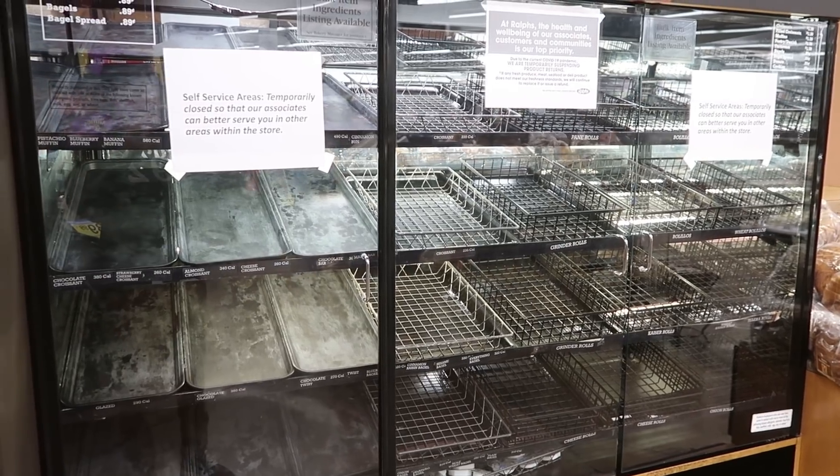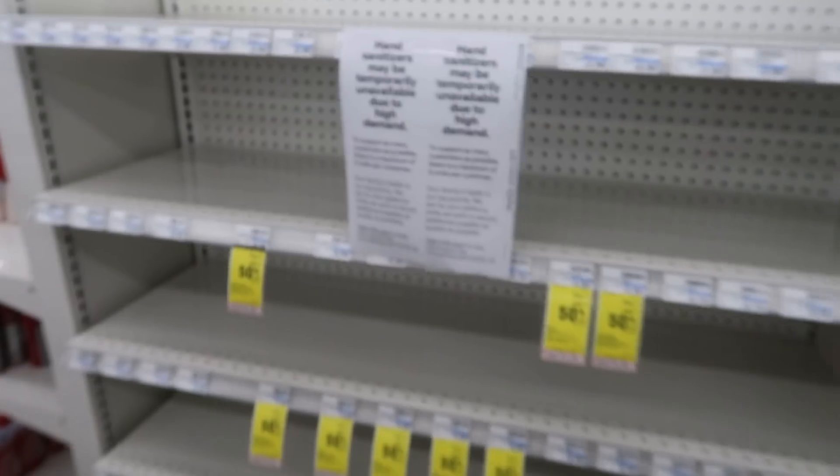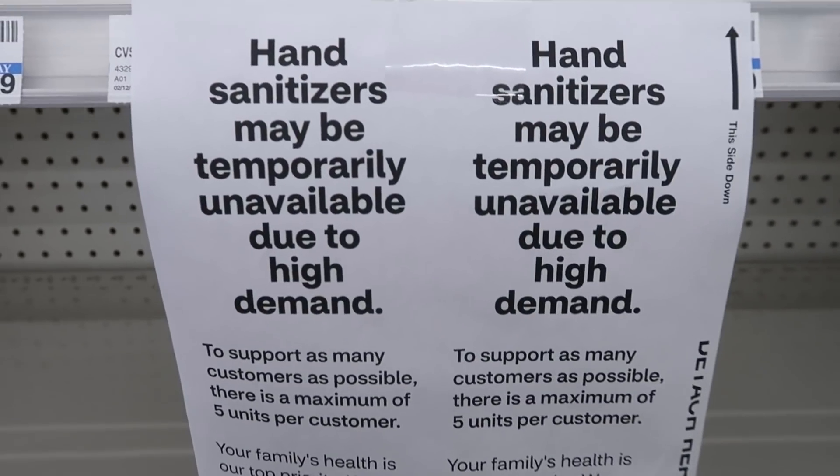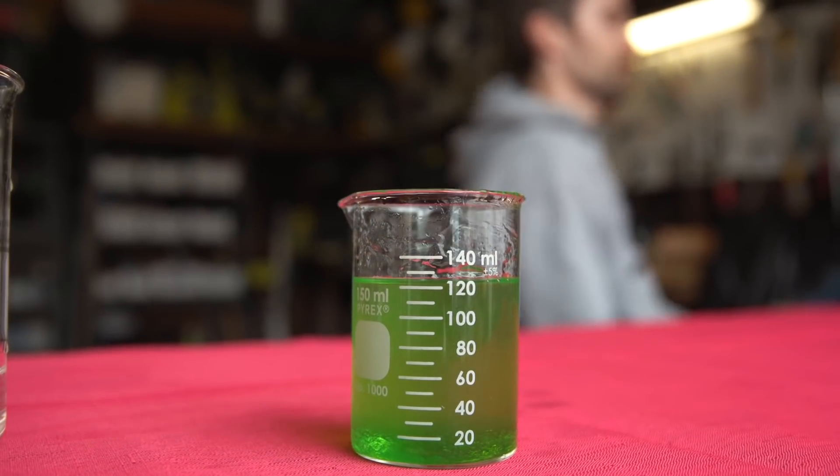I went to the grocery store the other day and, like many grocery stores right now, the shelf where the hand sanitizer is supposed to be was completely empty. So because of this, and because many of us are practicing shelter in place and we're on lockdown and we have a lot of time on our hands, I wanted to show you how you can actually make some of these products yourself with items that you probably already have in your house. For today's video I'm going to show you how to make hand sanitizer.